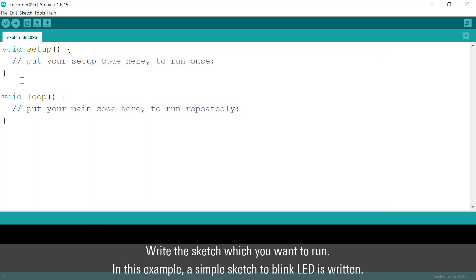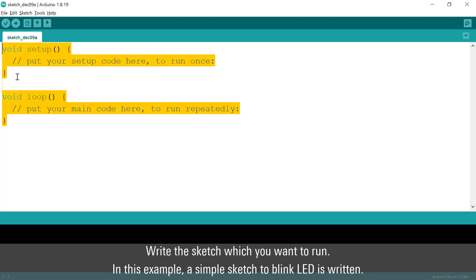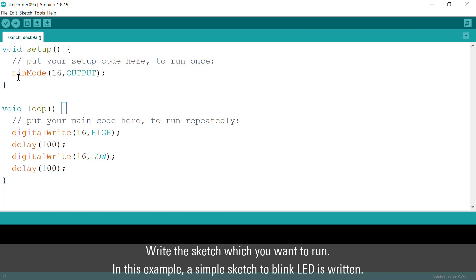Write the sketch you want to run. In this example, a simple sketch to blink an LED is written.